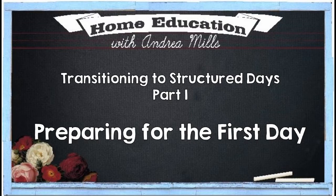Hello everyone, Andrea Mills here. Today I want to talk to you about transitioning from a more laid-back homeschool style to a more structured homeschool style. We've always used ACE for homeschool, so we've always had a more structured style. But I do know what it's like when we come to the end of summer break and have to get back to school after lots of fun and time off, so I still employ these ideas even though I've always used ACE.